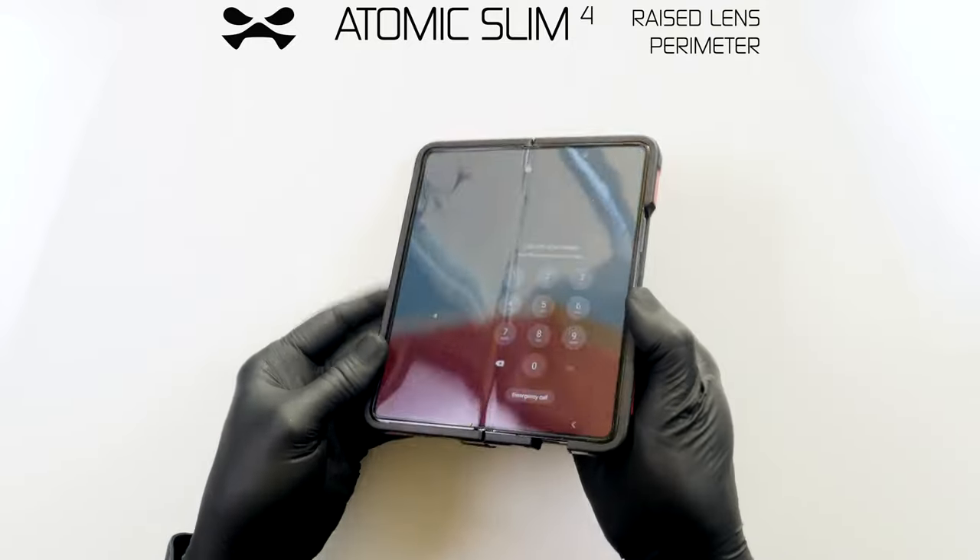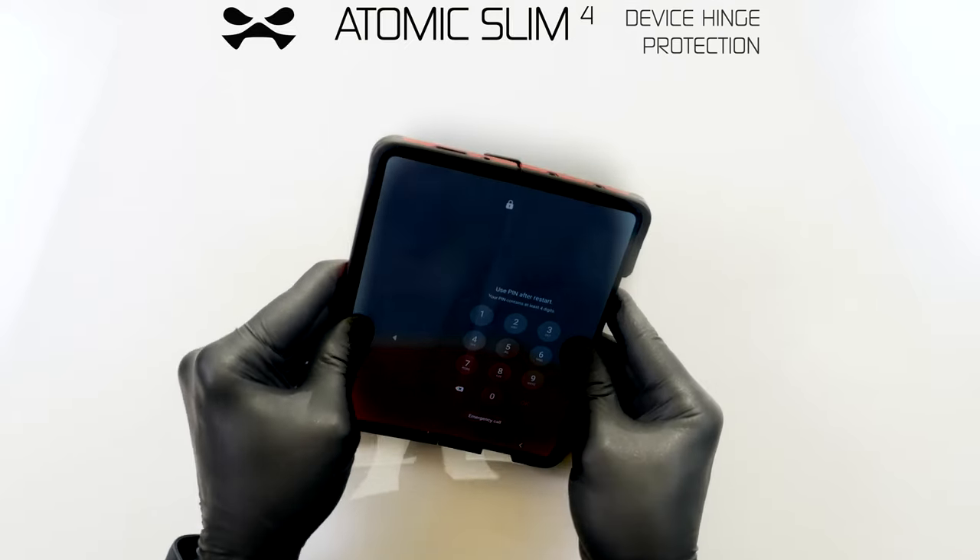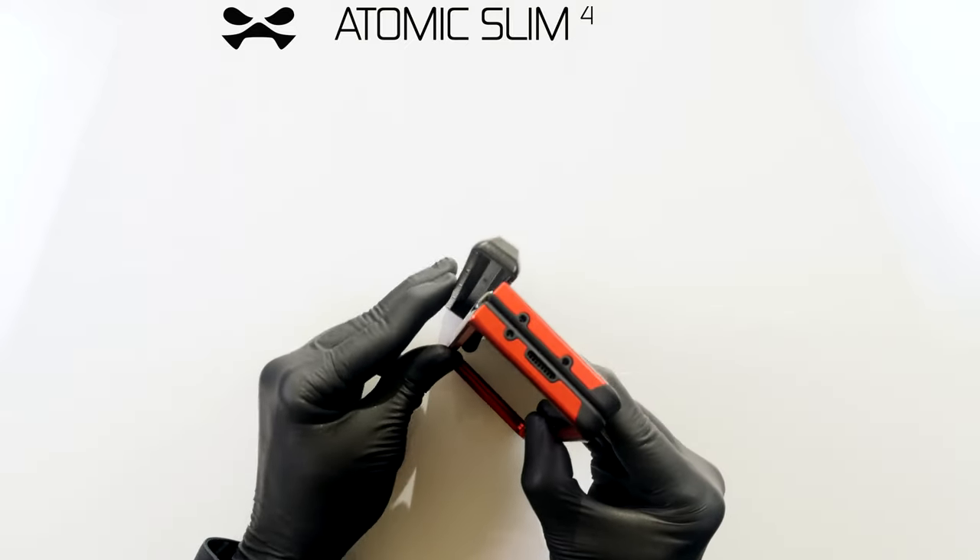Your device is now protected against scratches, shocks, and drops from up to 12 feet. When folded, ensure that the hinged spine is fully closed for optimal protection.